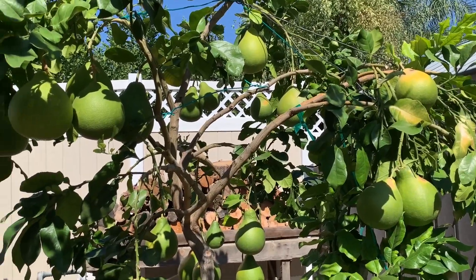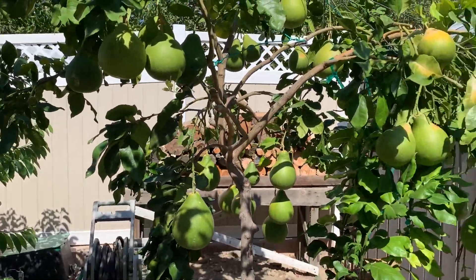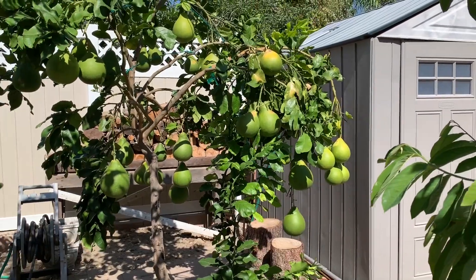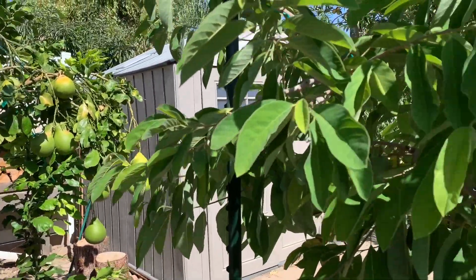Bây giờ mình sẽ đi qua coi một số cây mẵng cầu luôn. Nói tới Tết là bưởi và mẵng cầu là không thể nào thiếu được hết.